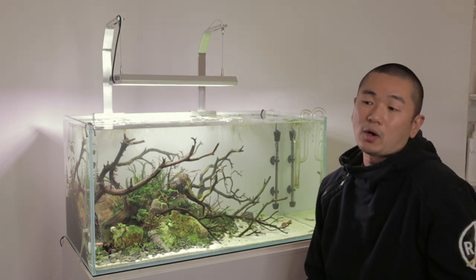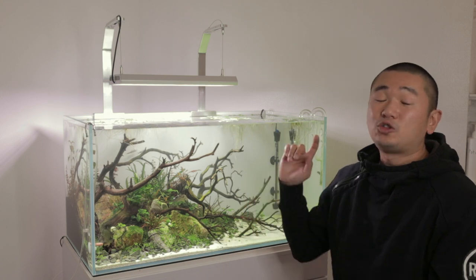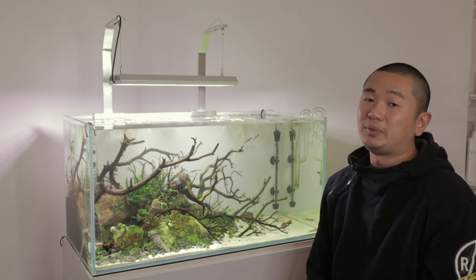Maybe if you had an Iwagumi or a Dutch scape, a Vivid 2 might work for a 90p. Otherwise, you might have to get two Vivid 2s to do the job of one WRGB 2.